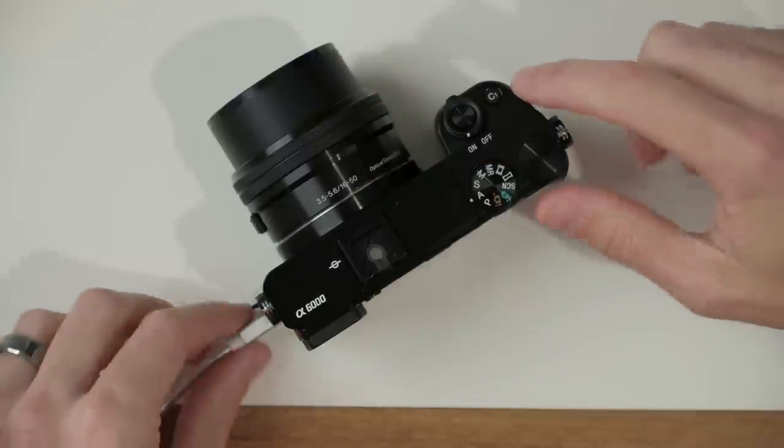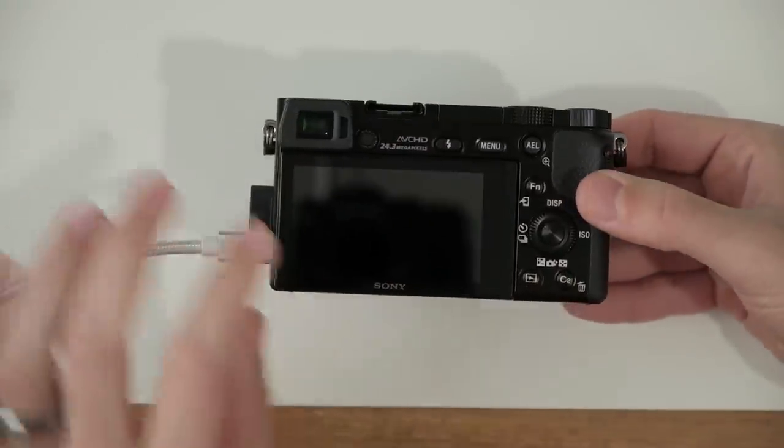Now I wanna talk about custom buttons. One of the things I love about this camera is the ability to assign buttons to features that are buried inside the menu — it makes it so much easier to just press a button rather than fumble through pages and tabs. We have two dedicated custom buttons: C1 on top of the camera and C2 on the back. By default, C1 is set to focus mode, which I find really helpful since I often change it depending on my scenario. For C2, I like to set that to focus area, which helps control the focus points.